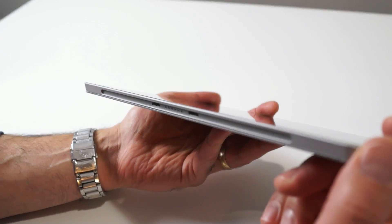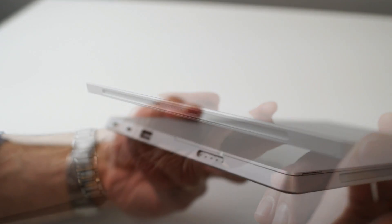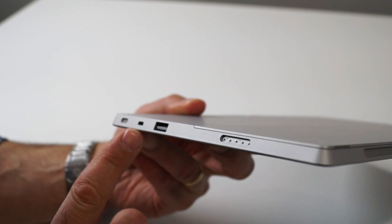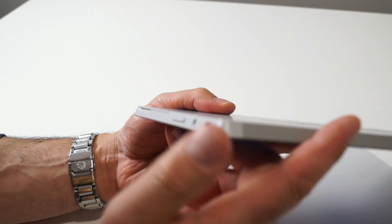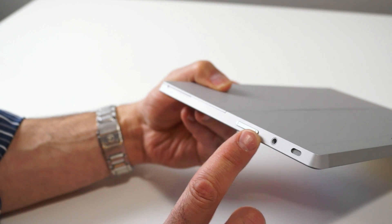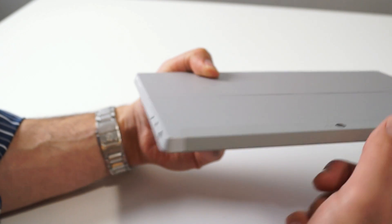On the bottom edge is where the Surface 2's magnetic Type Cover connector is. On the left edge you'll find a magnetic power connector, USB 3 port, mini DisplayPort, and a speaker port. On the right edge there's a little indentation in the body of the device that lets you pull the Surface 2's kickstand out more easily. There's a volume rocker, a 2-in-1 audio jack, and another speaker port. On the top right edge you'll find the screen lock and power button.